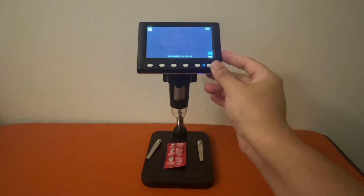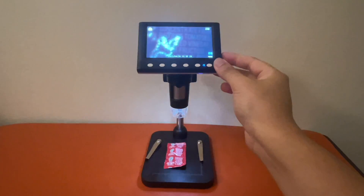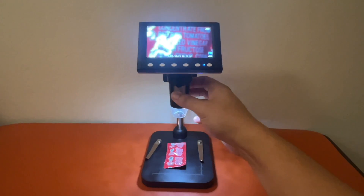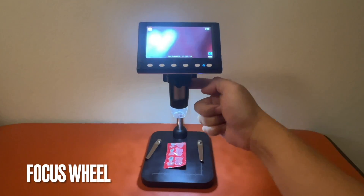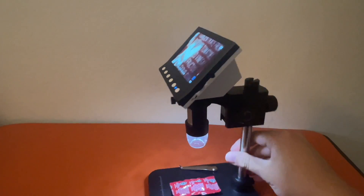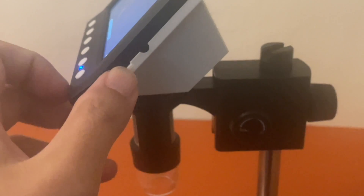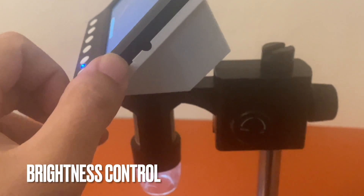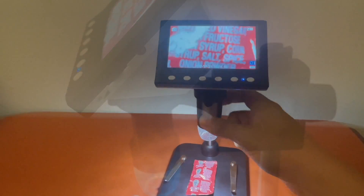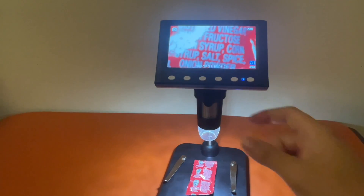I put a ketchup packet underneath to test. There's a wheel on the right side and a focus wheel as well. Let me give you a side view so you can see it better. On the side there's something that says LED, which controls the brightness of the light, and the focus wheel is right here.